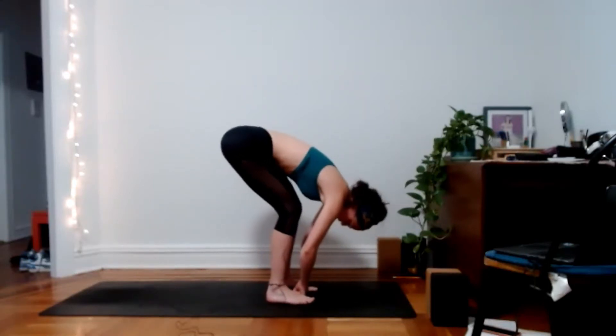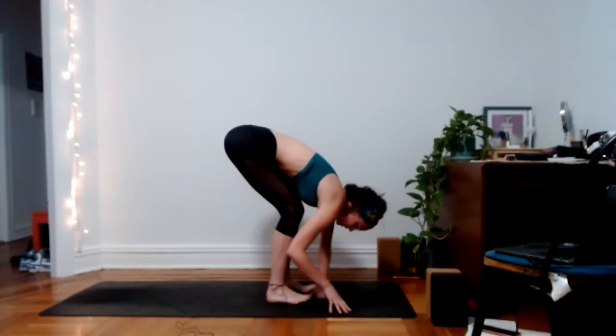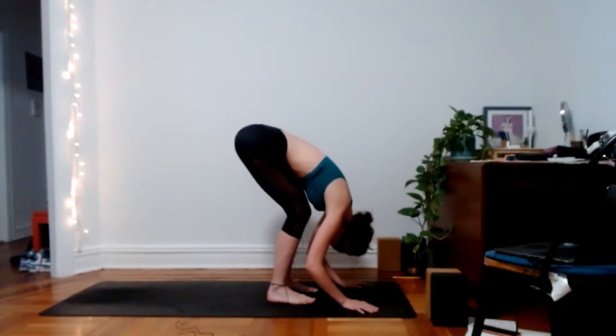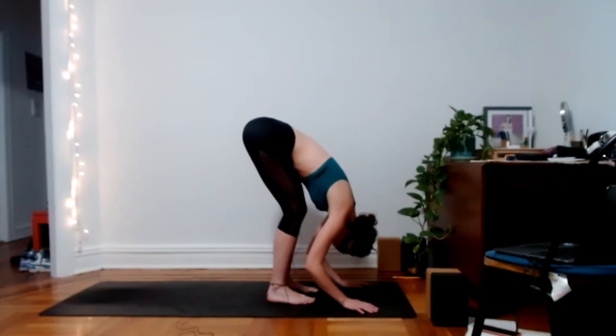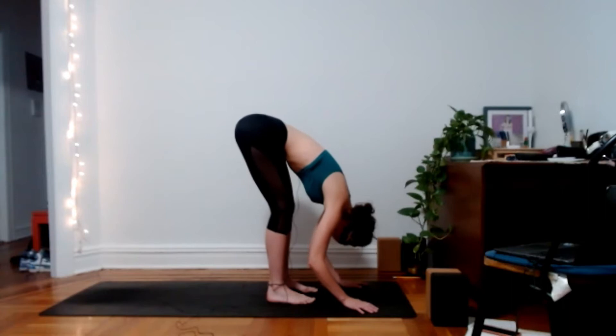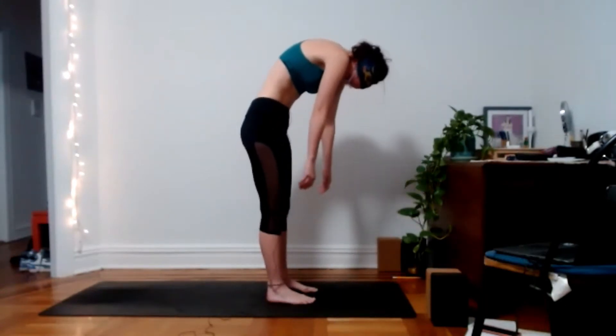The feet are about hip-width distance apart — about two fists between the feet. Maybe lift the toes to really feel the four corners of your feet, then let the toes grip back down to the earth. Shift your weight forward and back, finding that middle ground. Feel the line you're creating from your tailbone through the low, middle, and upper back, back of the neck and crown of the head. Even with your knees bent, try to lift your sit bones a little bit higher.